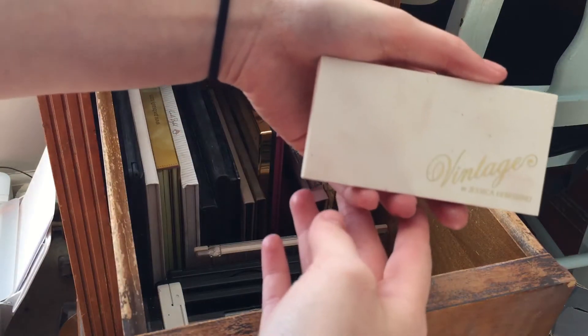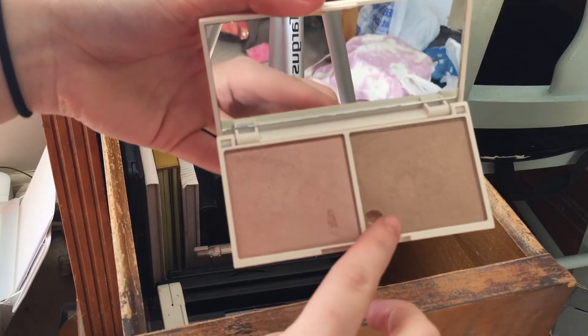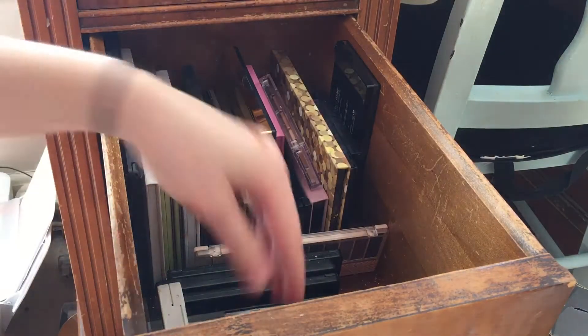I have this Vintage by Jessica Simpson — it's a little highlighting duo. My sister literally did this yesterday — she dug her nail into it. But I'm going to pass this on because both shades are too dark for my skin. I have a friend in mind for that.